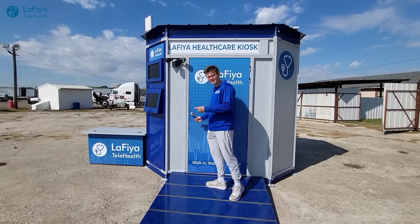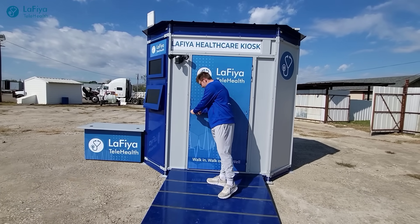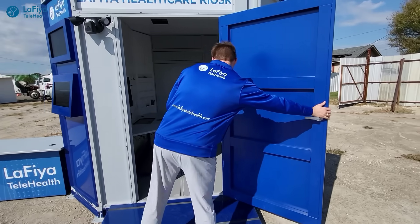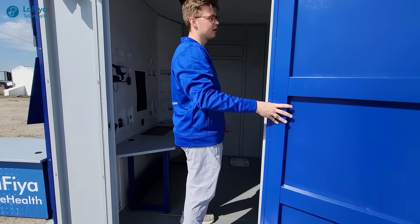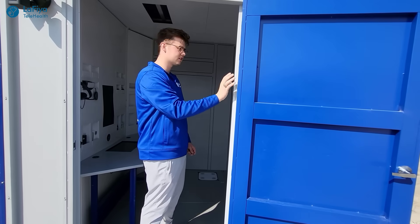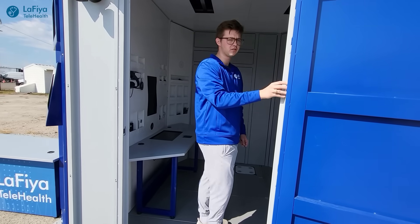Now we're going to take a look inside the kiosk and what it has to offer. We open this door up — keep in mind this outdoor kiosk is built with steel. All of this is going to be very sturdy and durable for all weather conditions.